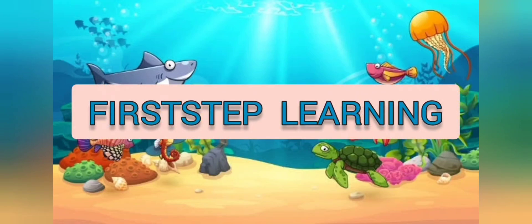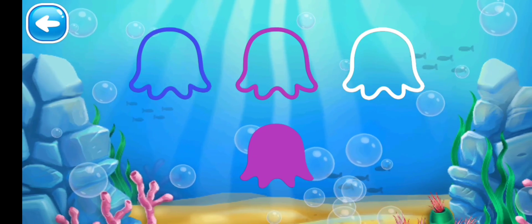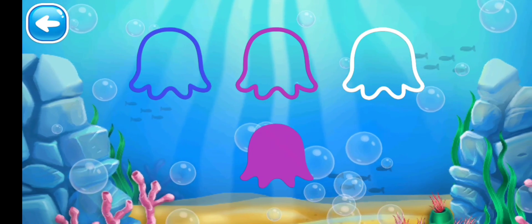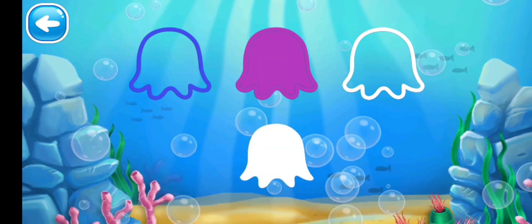Hello kids, welcome back to my channel! Today we will learn colors with sea creatures. So let's start! Here we have an octopus — put it into the same color border outline. We have a purple octopus, so put it into the purple outline.